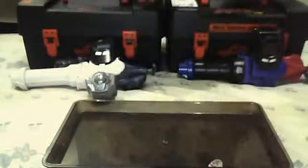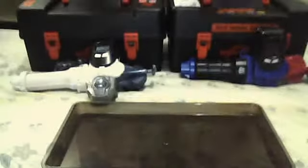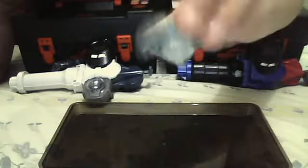And here I've assembled it. There — there you go.